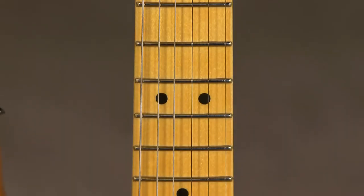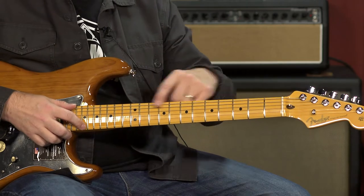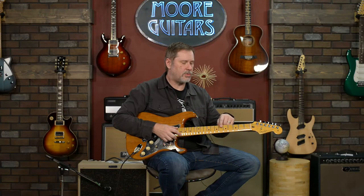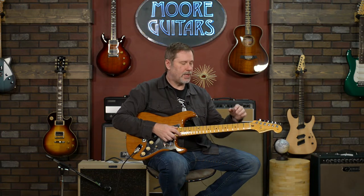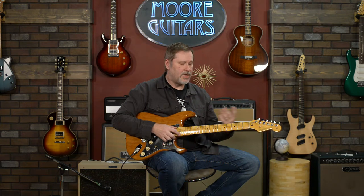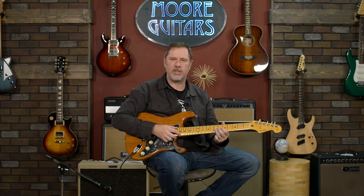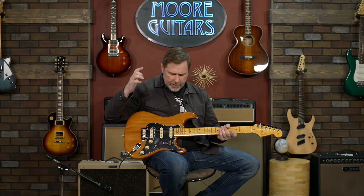On the fretboard — this is a maple neck with a maple fretboard — they've gone with narrow tall frets, which is a little bit unique. You typically find those on certain models from the custom shop. According to Fender, the narrow tall is the most requested fret size from the custom shop. They feel good to me. I'm not super particular about frets, but I do like the narrow talls. It feels like it's a little bit easier to get under the strings to do bends.